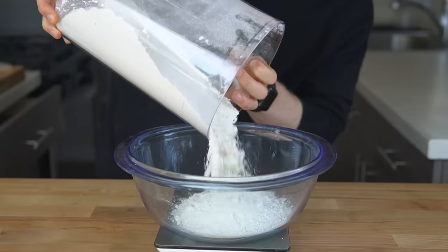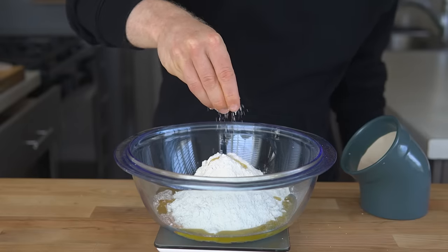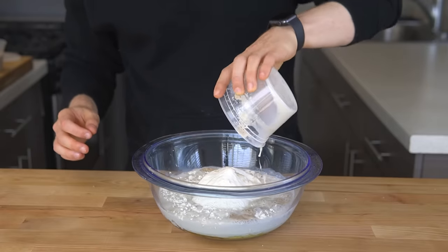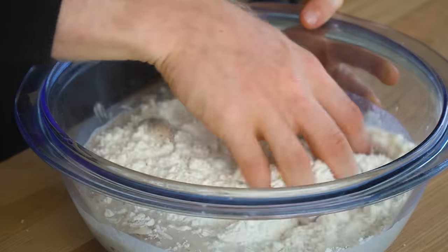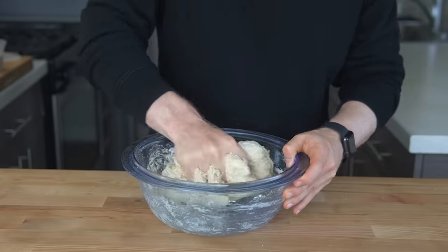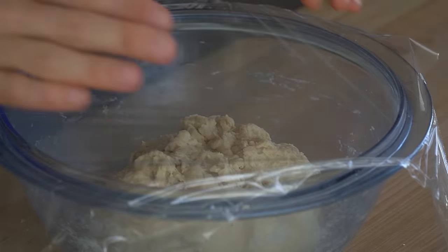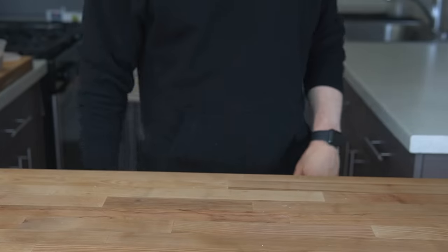Meanwhile, add 400 grams of flour, 10 grams of honey, 20 grams of olive oil, and 8 grams of salt to a large mixing bowl. Once the yeast is proofed, pour in the mixture and vigorously mix the dough with your hands until no dry flour remains in the bowl and a cohesive mass forms — this should take about 2 to 3 minutes. Next, cover with plastic wrap and let that rest for 15 minutes. Resting will allow the flour to start hydrating on its own and make the dough a little bit easier to work with once we start kneading.